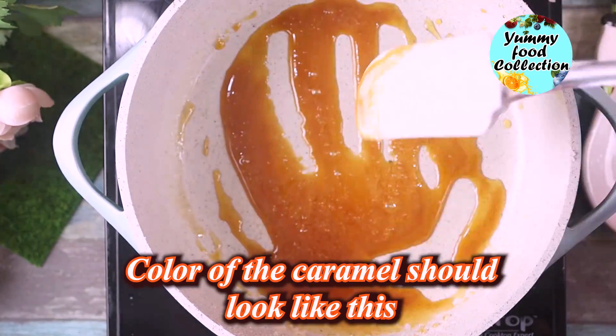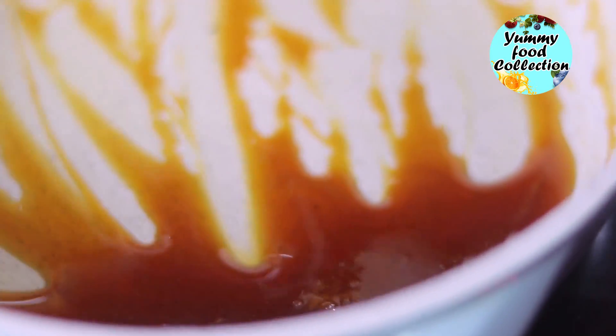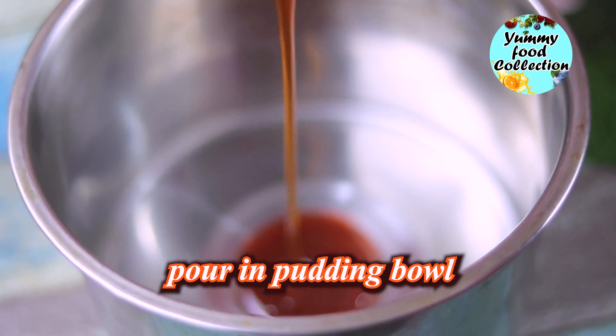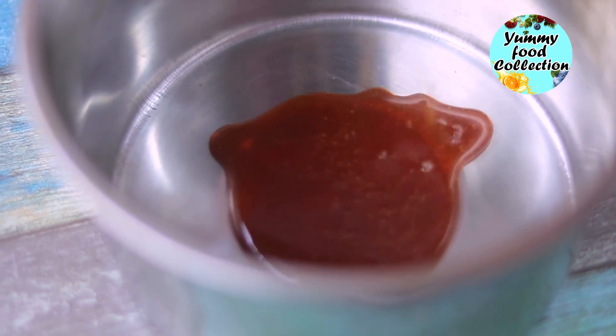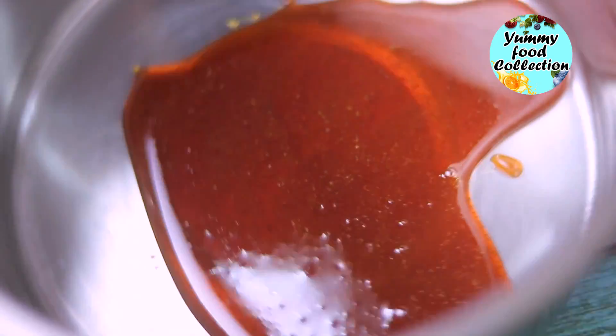Once you see it change to a medium heat, the caramel becomes a golden brown color. When you see it turning, the natural color gets dark. This is a dark color that is very dark — that is when your caramel is ready.